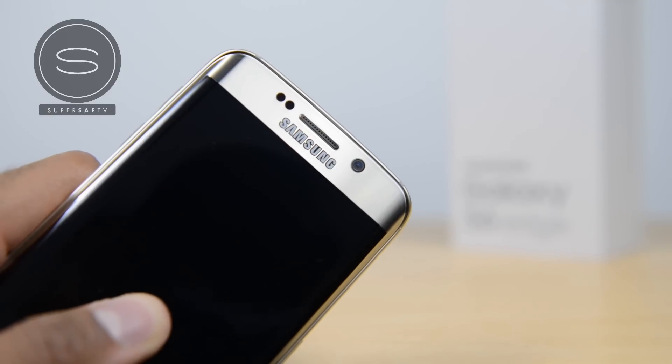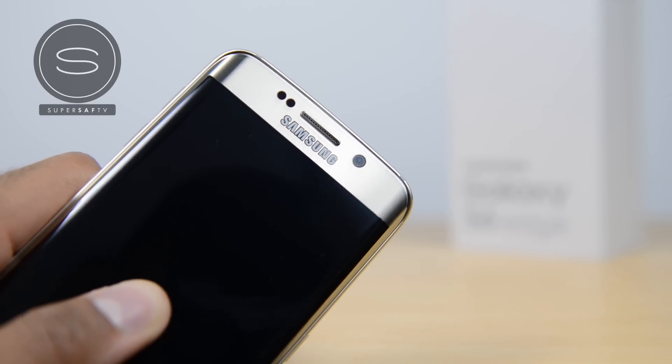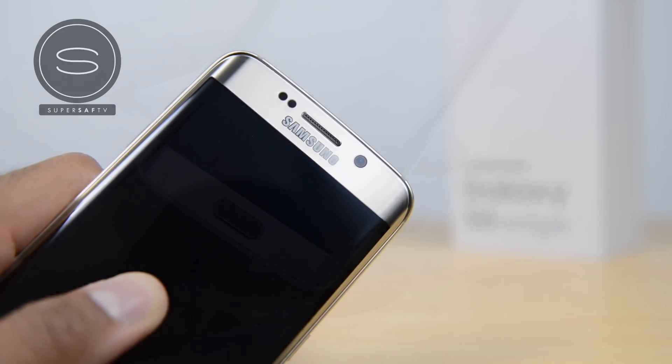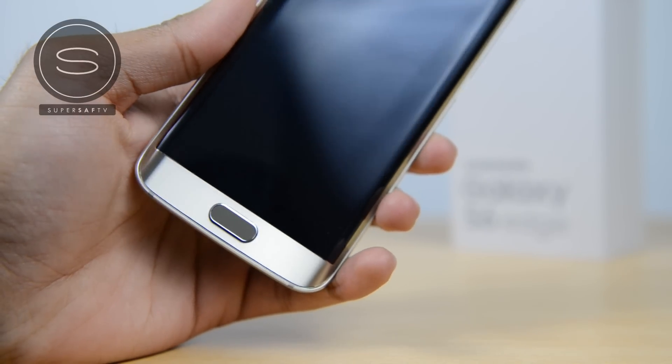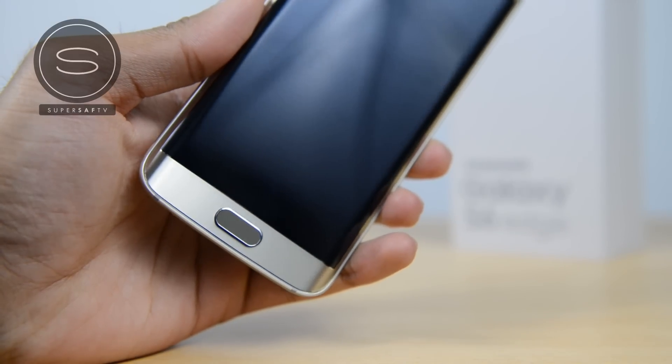So let's have a closer look around the device. On the top side of the front you've got your earpiece, your sensors, and your front-facing camera — this is a 5 megapixel front-facing camera, same as the S6 — and the Samsung logo. At the bottom side of the front is your home button which doubles up as a fingerprint scanner. There are also capacitive touch buttons on the left and the right.